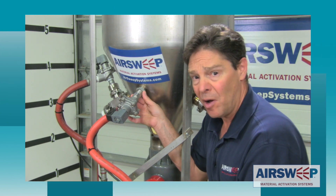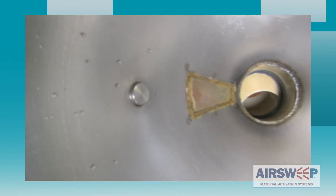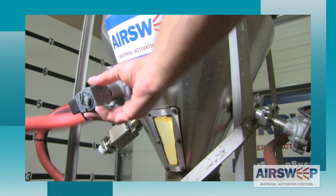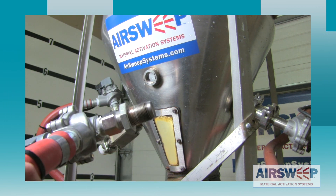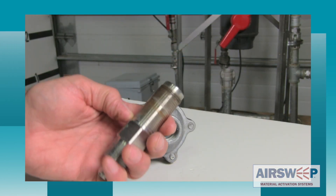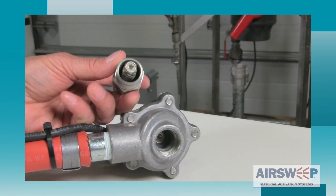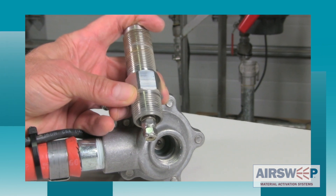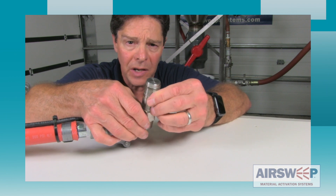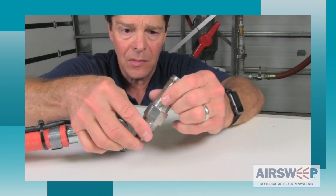Let's get the water out of the bin, we'll take the air sweep off and take a look at it. I've taken the air sweep off of the solenoid valve and there is no evidence at all of any water on the inside, back in the solenoid valve, or on the inside of the air sweep. Pretty amazing considering it sat underwater all night, then ran through some pulses and came out clean and dry.